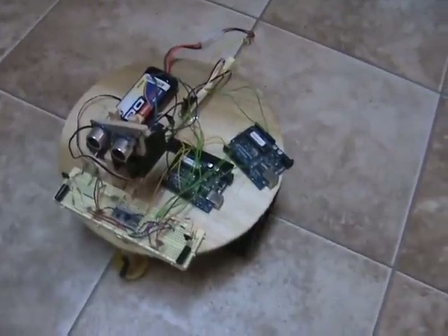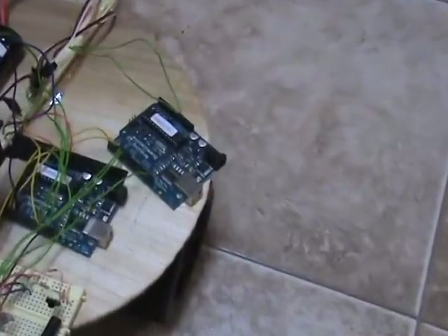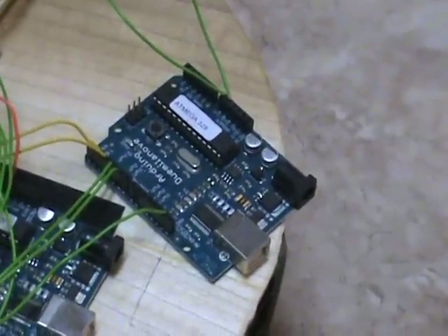This robot's got three microcontrollers. The first one is the mission computer — it's the deciding brain of the entire system, providing overall control of all the sensors and operation.